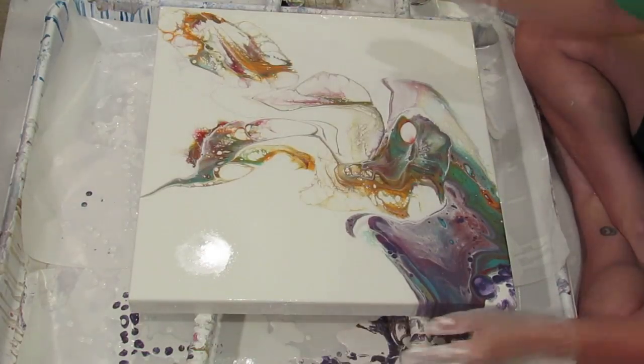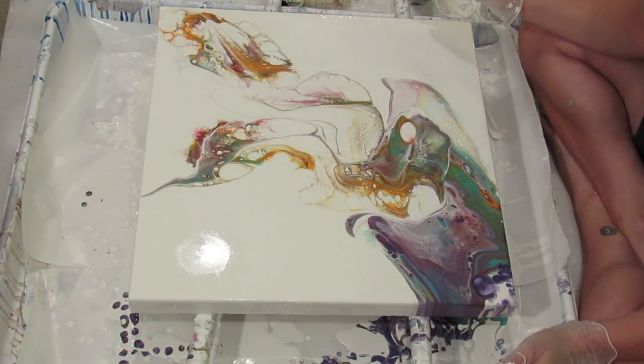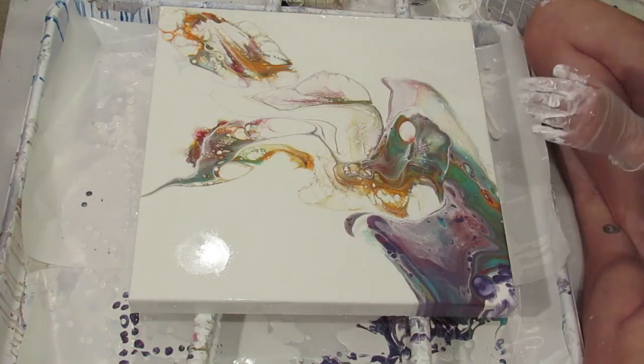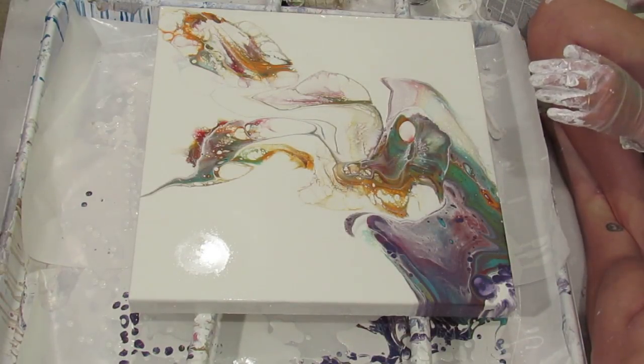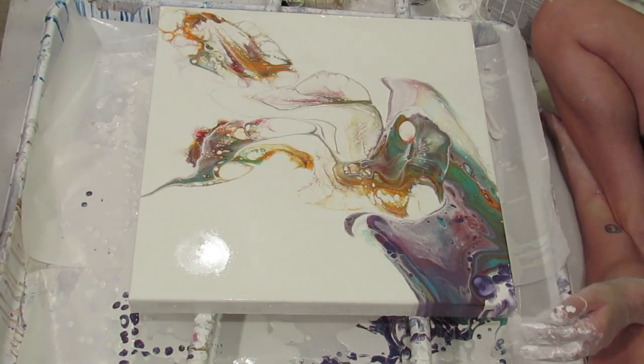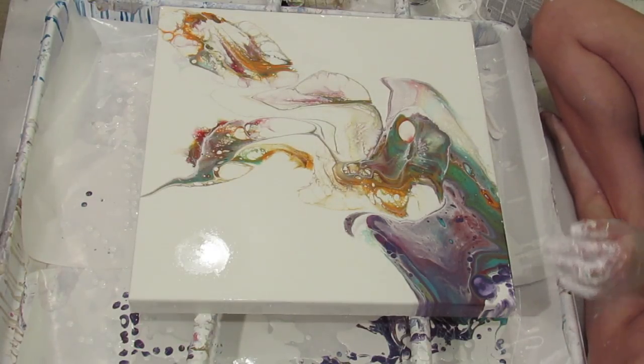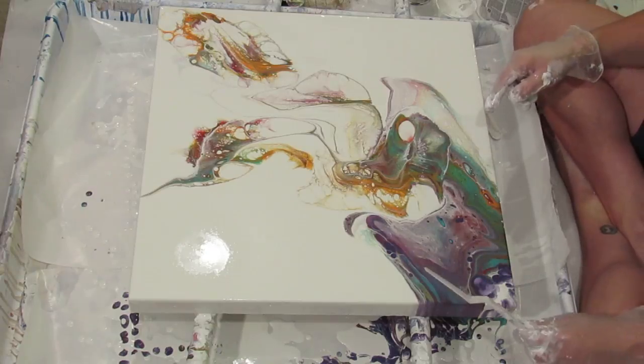Anything I do here is going to have to be manipulated by hand, because when I went to tilt it everything shifted. That's not going to be a good plan — I don't want to tilt it because that's how I lose it all.